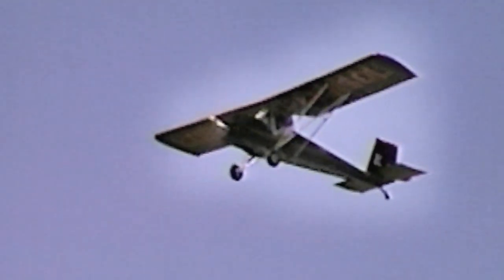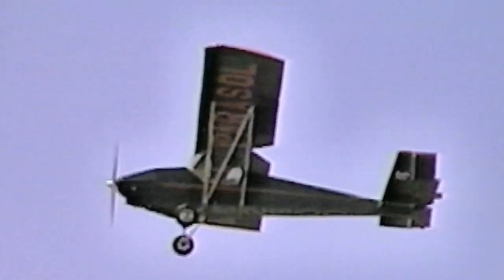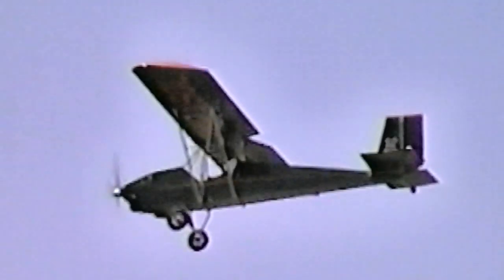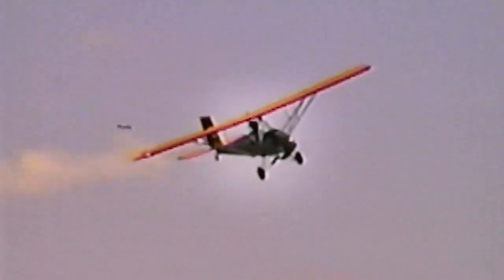Are you looking at doing anything else to it? I'll make constant little improvements. Right now I'm working on getting the trim perfect in level flight so I can pick up maybe another mile an hour and save fuel, because I'm running a little higher fuel consumption than I'd like.